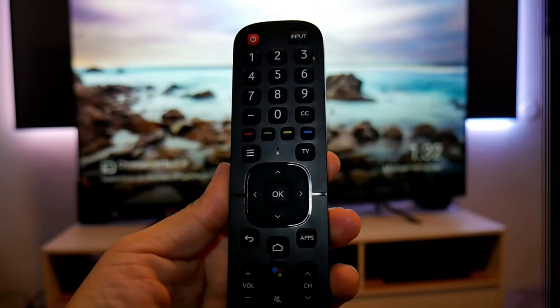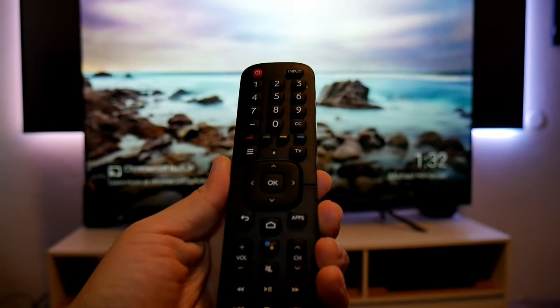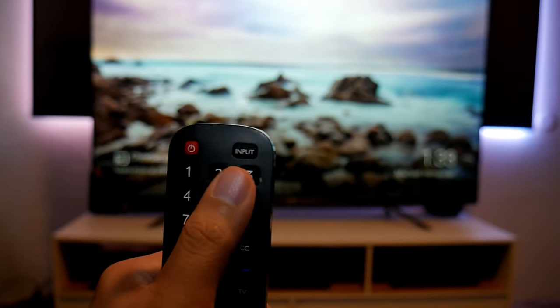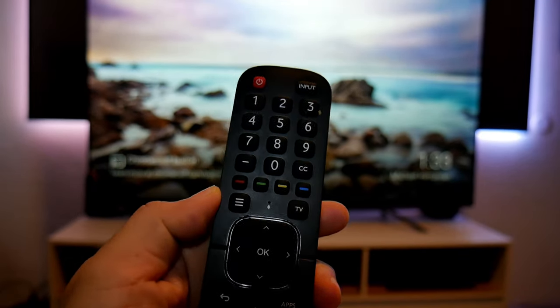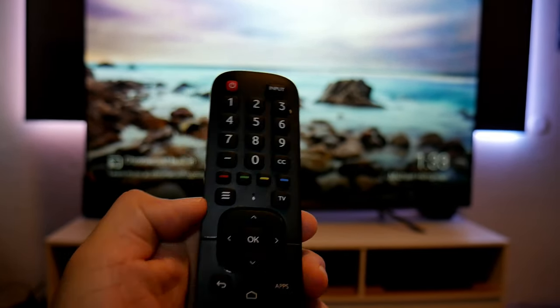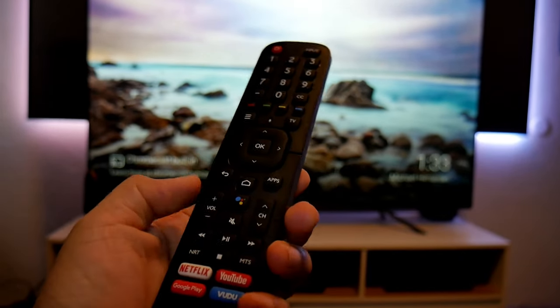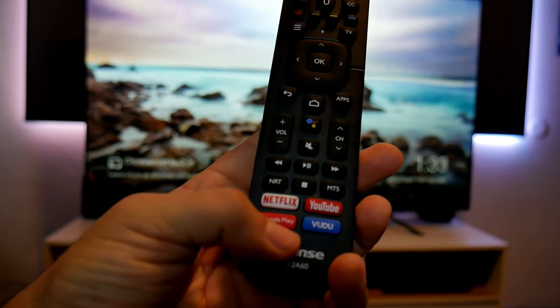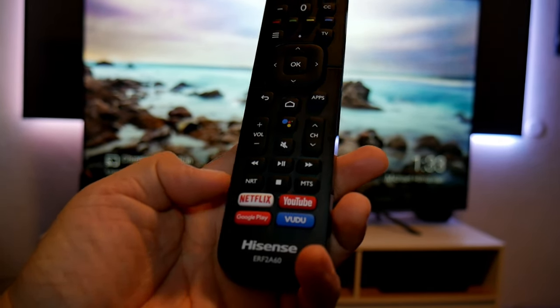This is the remote — to my taste it's pretty large with a lot of buttons. You have quick access for input selection, menu access, and TV. It's super easy to understand. You also have quick access buttons to Netflix, YouTube, Google Play, and Vudu right on the remote.